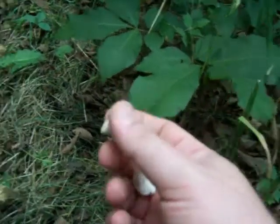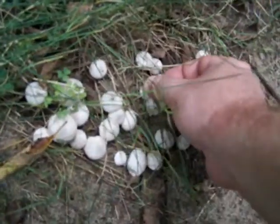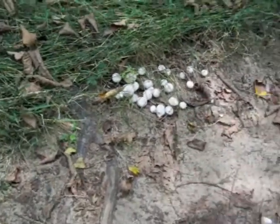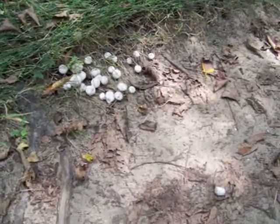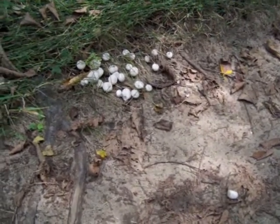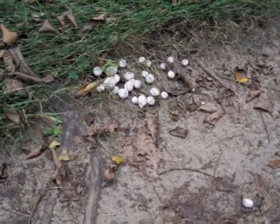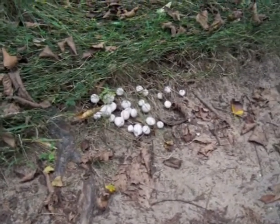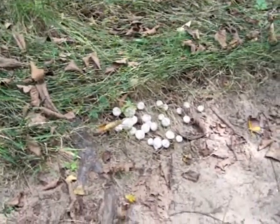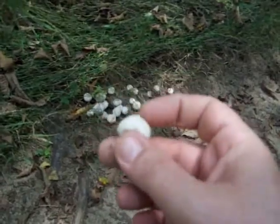These are pretty good — of all the puffballs, these are my favorite flavor-wise. They're really small, but you can find them growing in patches like this, right at the edge of a trail. They can be somewhat out in the open or right in the woods, and they usually grow in big clusters. Sometimes you'll find a 10- to 20-foot area just covered with them, and you can fill a bag up real quick.